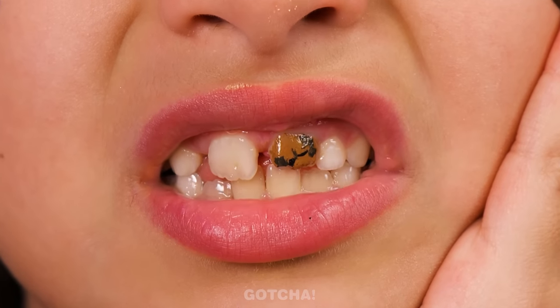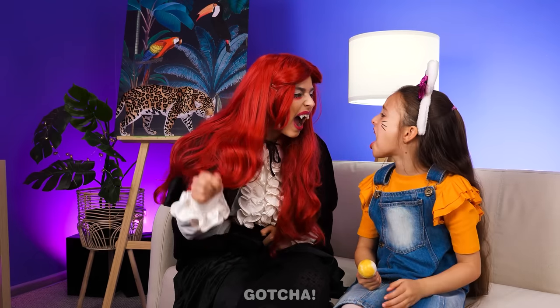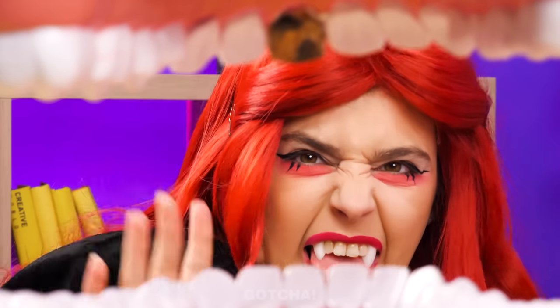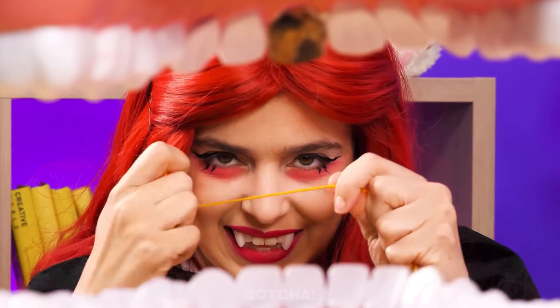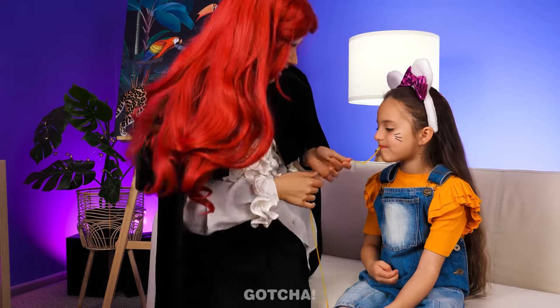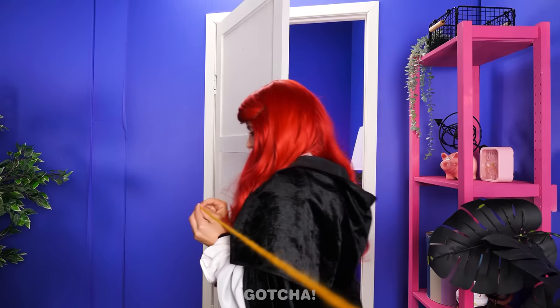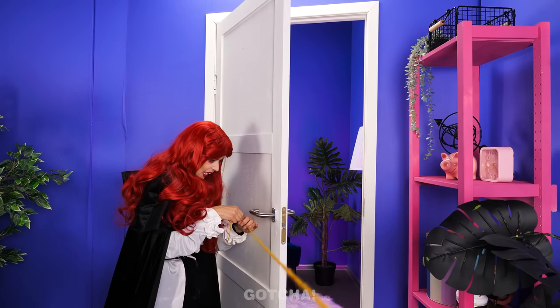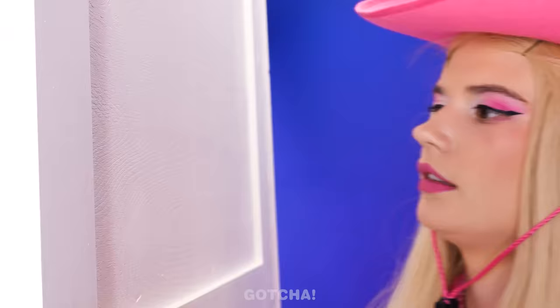Ow! That hurt! I lost my tooth! What's troubling you? Let me see — your tooth's broken! I know just the thing! Old school style! Wrap some yarn around the tooth and we'll pull it out! You ready? No! It will hurt! Don't be a baby! We'll pull it out using the door! Hi-ya! Ow!